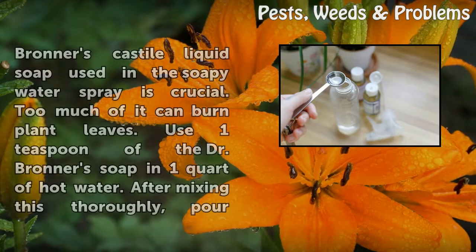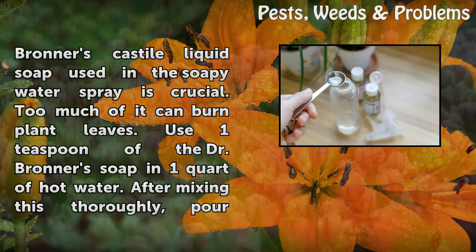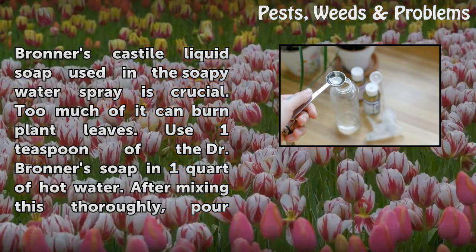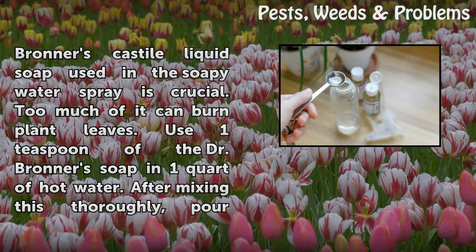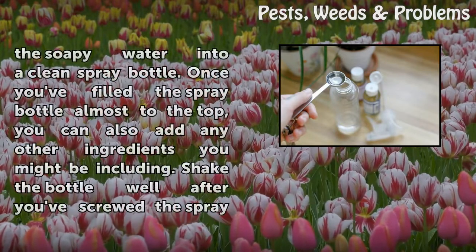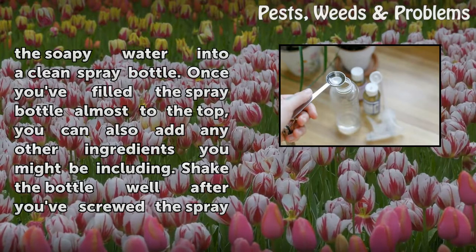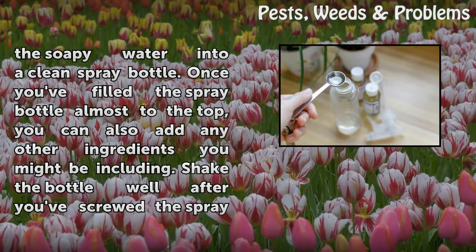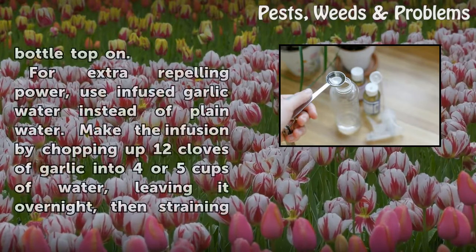The proportion of Dr. Bronner's Castile liquid soap used in a soapy water spray is crucial. Too much of it can burn plant leaves. Use one teaspoon of Dr. Bronner's soap in one quart of hot water. After mixing this thoroughly, pour the soapy water into a clean spray bottle. Once you've filled the spray bottle almost to the top, you can also add any other ingredients you might be including. Shake the bottle well after you've screwed the spray bottle top on.